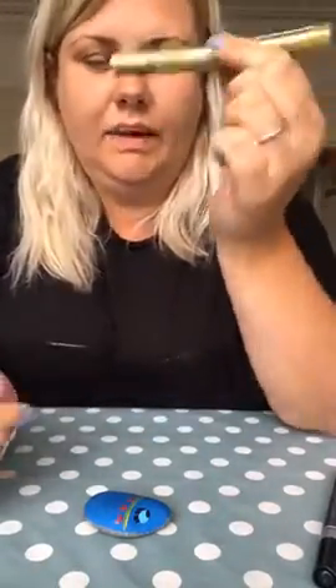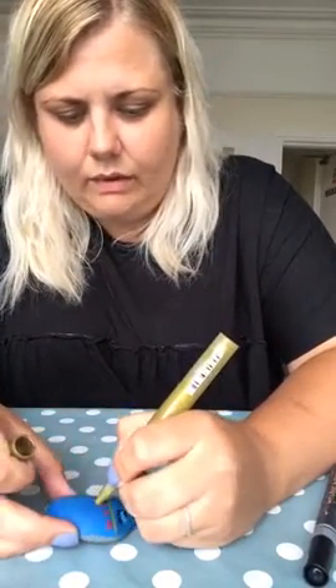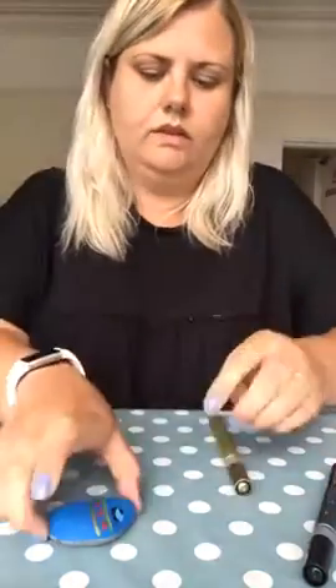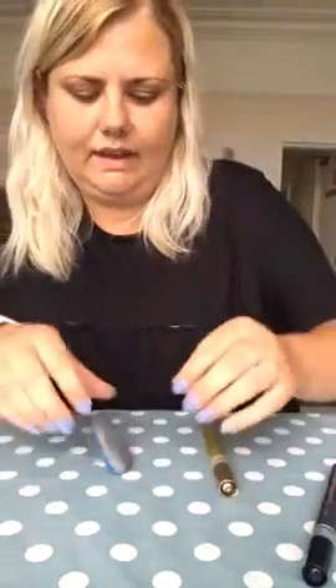I'm going to add a little bit of gold on there. I'm just doing patterns at the moment. I'll show you what it's looking like so far — we've got our eye and our pattern building up.